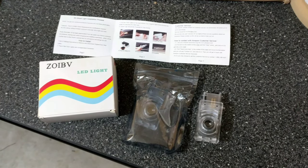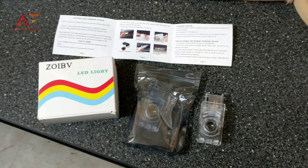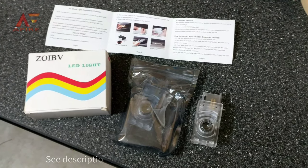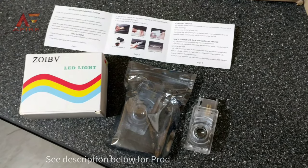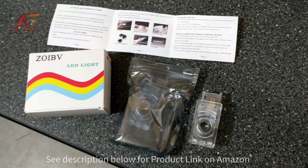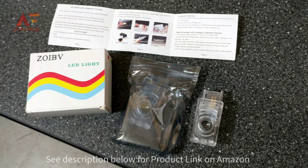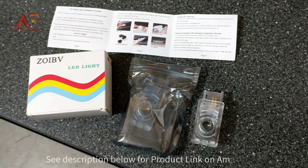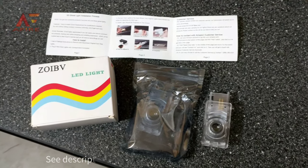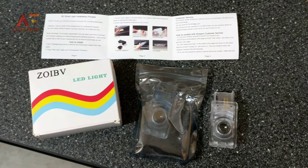Welcome back everybody. Today we're going to take a look at a projection lamp for a Cadillac. This particular unit is about $10 to $15, found online. It replaces the OEM standard factory insert for the door frame of each of your doors that have a puddle light or welcome light, and this will replace the standard light with a projection logo down to the ground — this particular one being Cadillac.